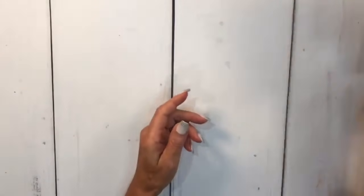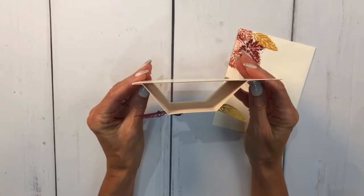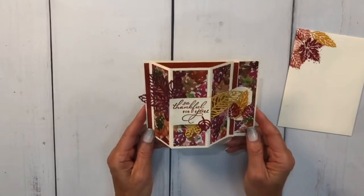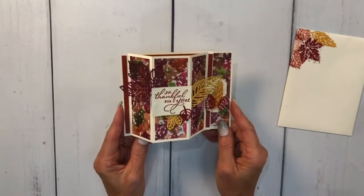The card I'm going to show you today I got from my friend Sam Wheatley - she sends me pictures of cards she's working on. I knew about this fold but hadn't tried it yet. It's called the bay window. When it stands up it really does look like a bay window. I'm going to show you how to make it today - it's actually very easy to make.